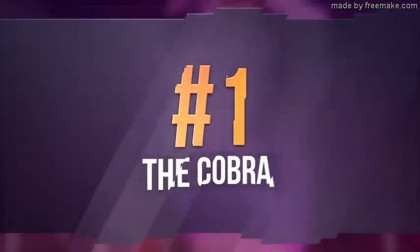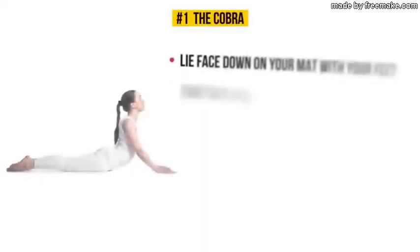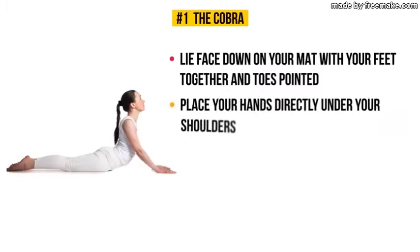Exercise number one: the Cobra. Lie face down on your mat with your feet together and toes pointed. Place your hands directly under your shoulders.